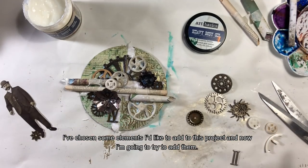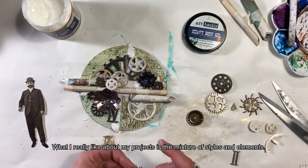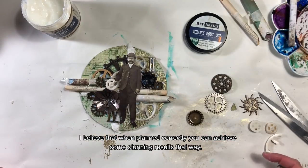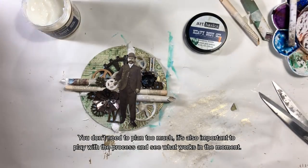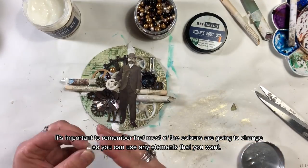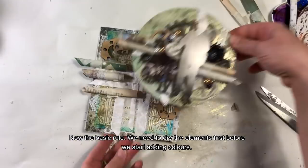Wybrałam sobie kilka elementów, które chcę dodać do projektu i spróbuję je poprzymierzać. To, co naprawdę lubię w swoich pracach, to mieszanie stylów i elementów — uważam, że przy odpowiednim rozplanowaniu można osiągnąć naprawdę fantastyczne efekty. Nie trzeba planować aż tak dokładnie — czasami wystarczy bawić się tym, co jest, przykładać i sprawdzać. Kolory się zmienią, więc można użyć praktycznie wszystkiego. Podstawowa zasada: trzeba to porządnie wysuszyć, zanim zaczniemy jakiekolwiek malowanie.